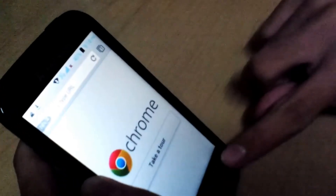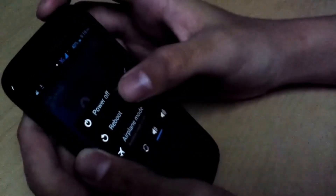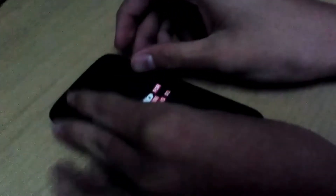Your ROM is now downloaded. Let me just turn off the device. Wait until it vibrates. Now the phone has vibrated. Let's boot to recovery. To boot into recovery, you have to press the power and volume up and volume down button simultaneously.